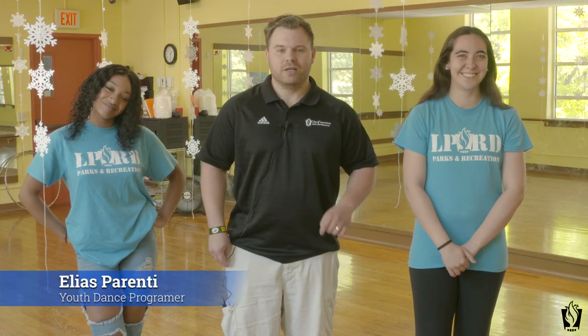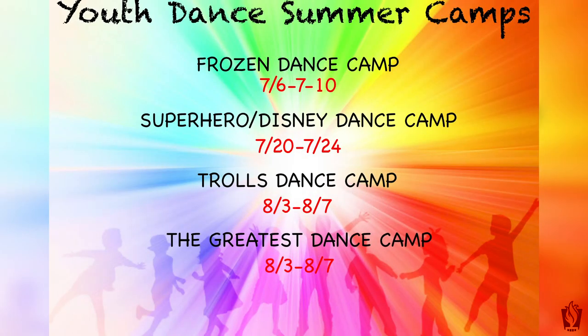Hello everyone, my name is Elias Parenti. I'm the Youth Dance Programmer. We're here to talk about our summer dance camps this summer.